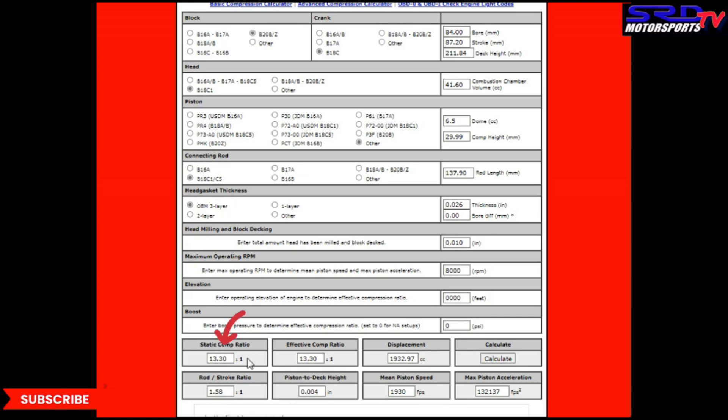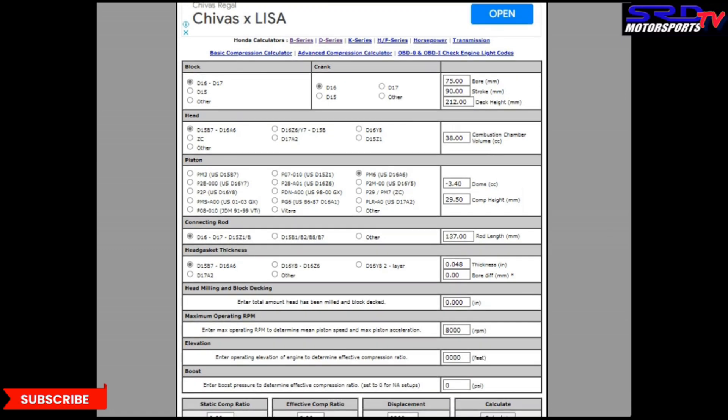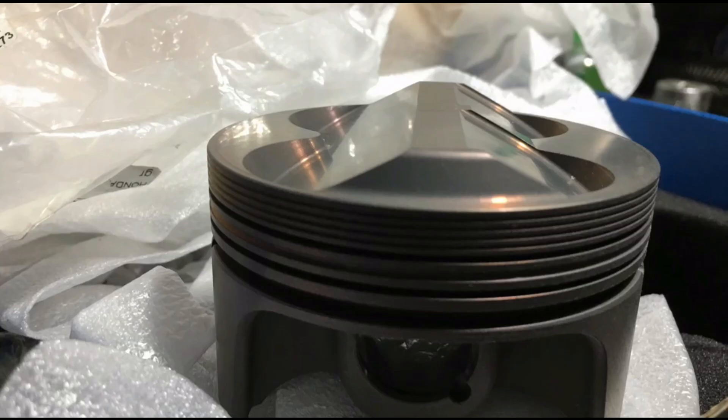With the Ferreira valves, it adds about 0.2 of a compression point. So this becomes 13.5:1 compression — kind of perfect for Petron Blaze pump gasoline, not E85. We have seen the limits and that works really well. Now to further reiterate on the setup, these pistons are 35 to almost 40% lighter than cast pistons — that's almost close to half. And since we're running ITR rods, this is a lot better for higher RPMs.